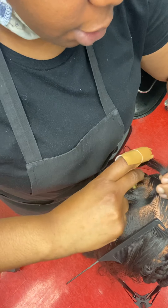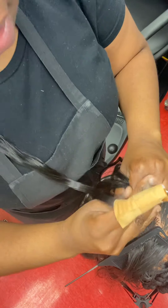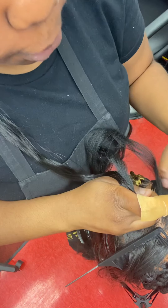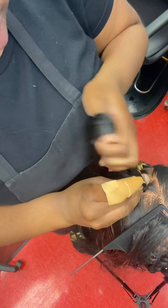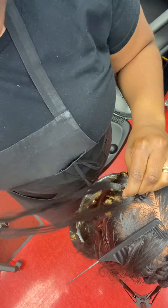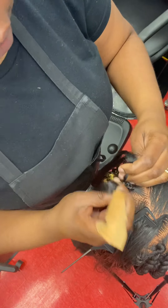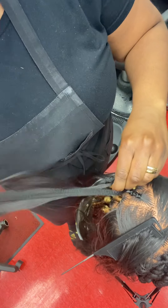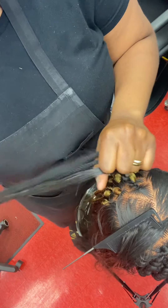I'm going to loop the hair around my client's natural hair — my lovely mannequin — and I'm just going to braid. This is not a perfect video; we're not trying to be perfect here, we're just trying to learn technique. Once you learn technique, you will master the muscle memory in your fingers and your work will improve on its own.